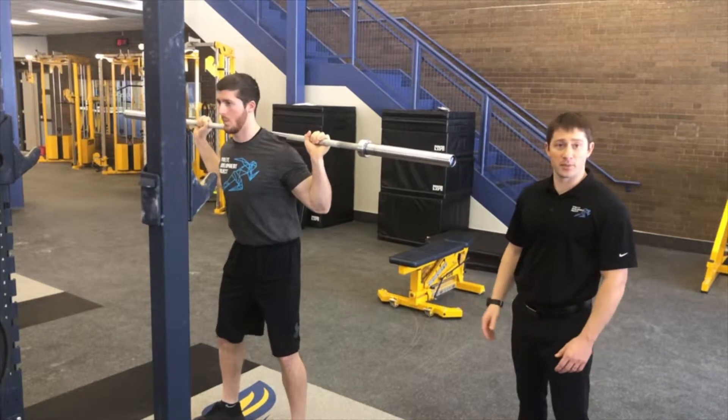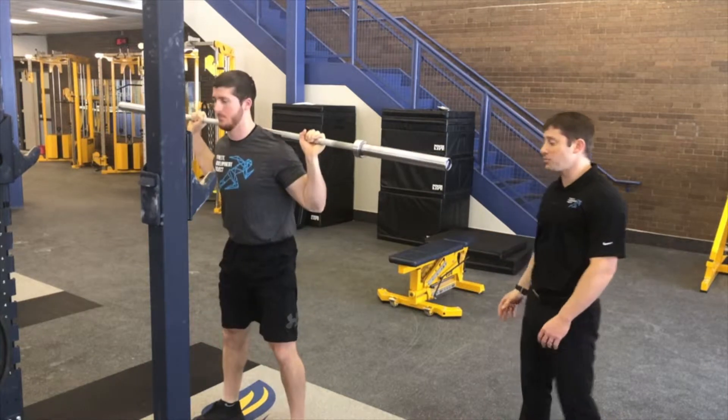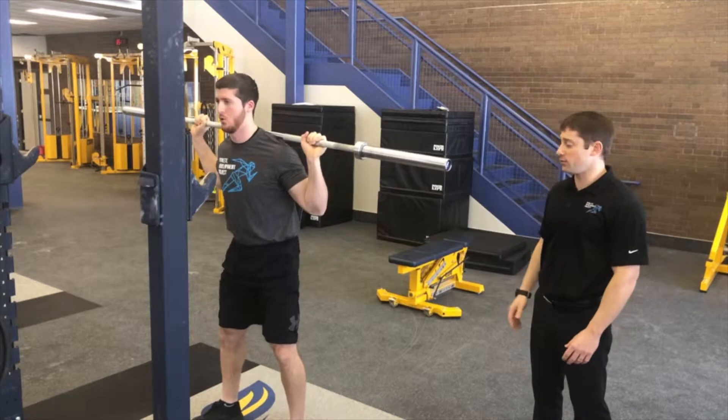He'll drop down into the squat position keeping his shoulder blades together, and he'll make sure he unlocks the hips first so we don't come forward, keeping that neutral spine position, and drive through the middle part of his feet.